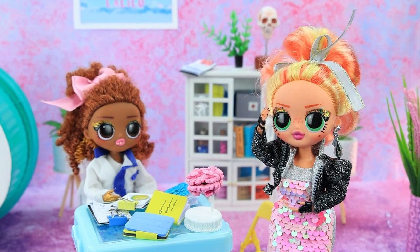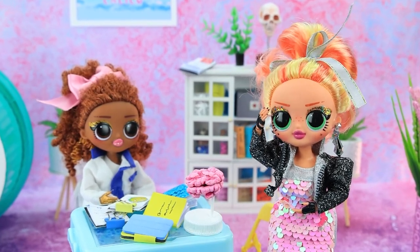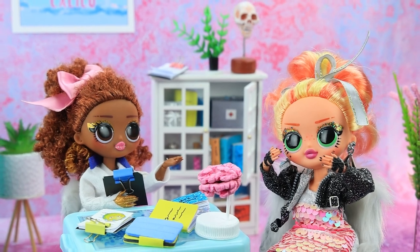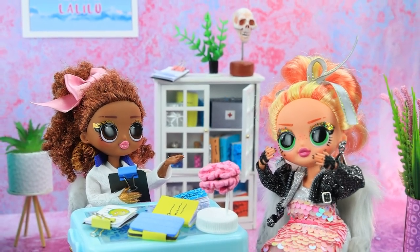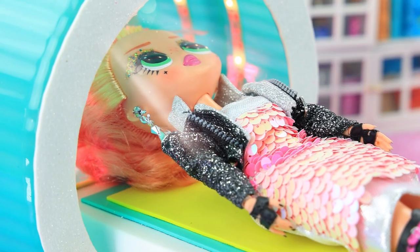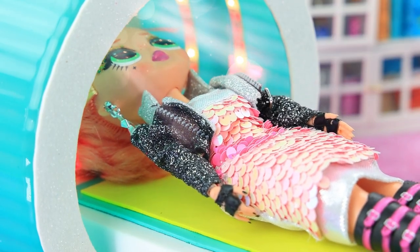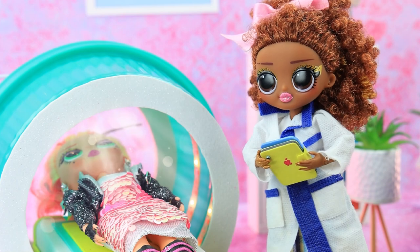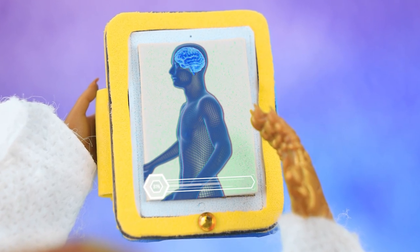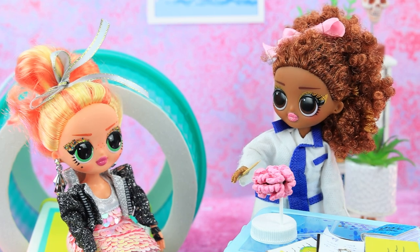Hello? Doctor, I get headaches so often — I always get migraines. A common complaint. We need to find out the reason. Welcome. Let's do an MRI. It doesn't hurt at all. I feel like I'm flying in space. Let's look at your indicators. I see what's going on — I'll explain visually with a brain model.